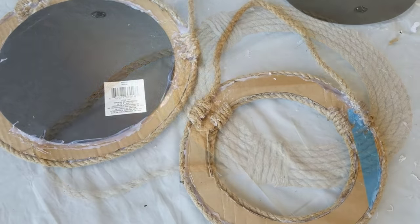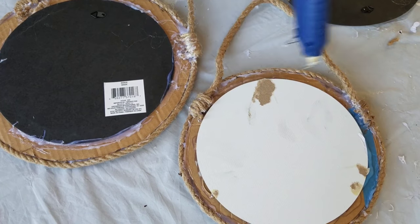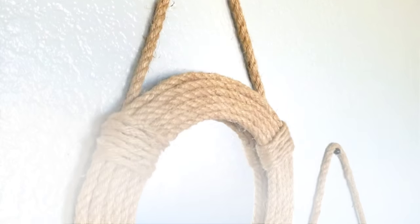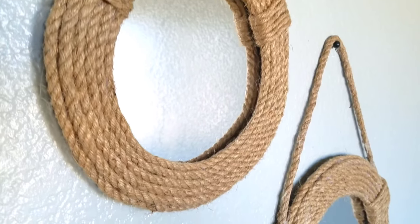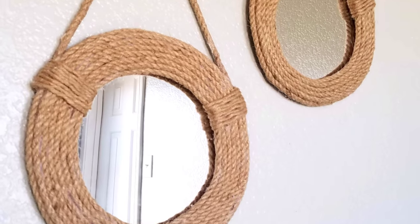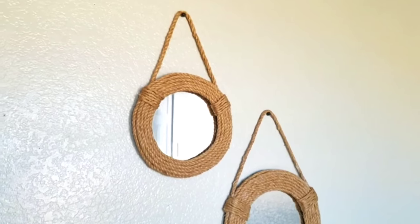Then flip it back over and hot glue your mirror back into place — and this is done. I really love the way these look. I have them hanging next to a little small wall by the bathroom, and I saw some very similar ones for well over $50 — yeah, no thank you!